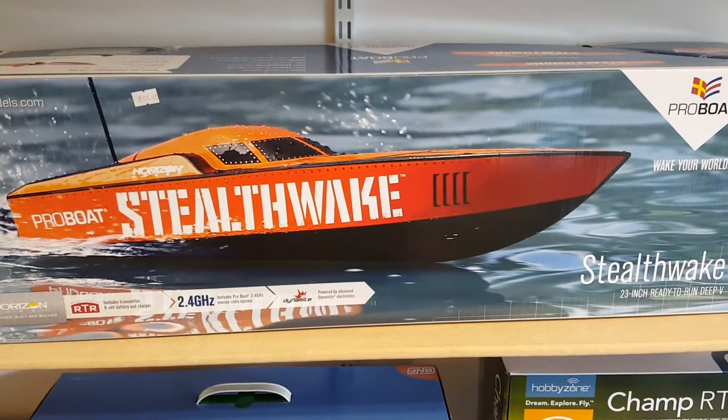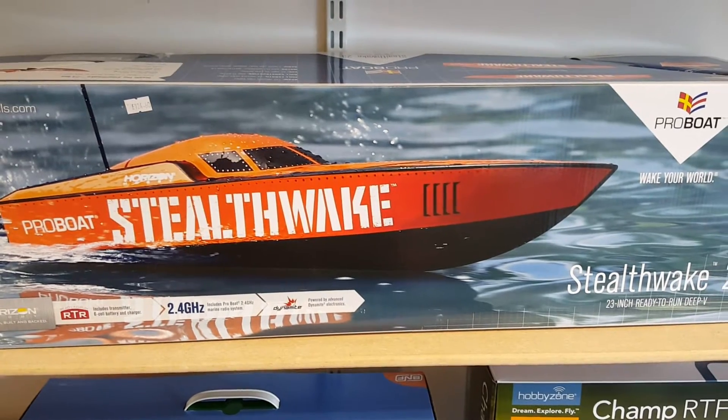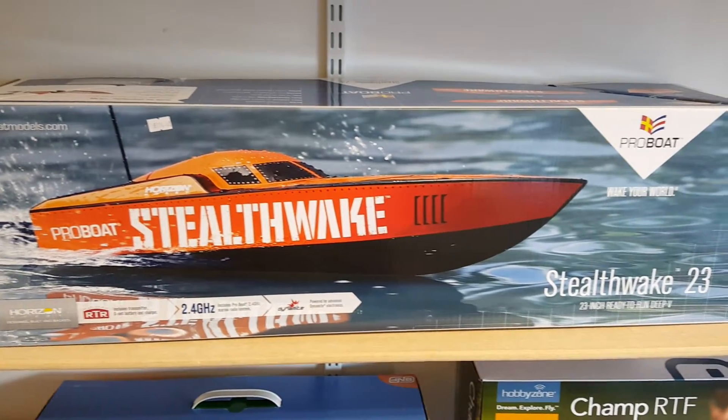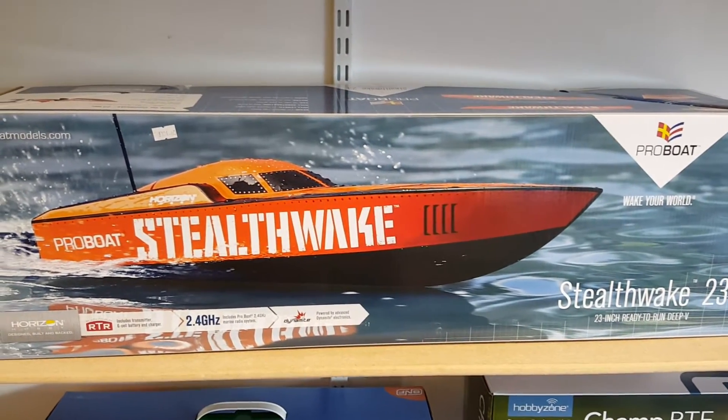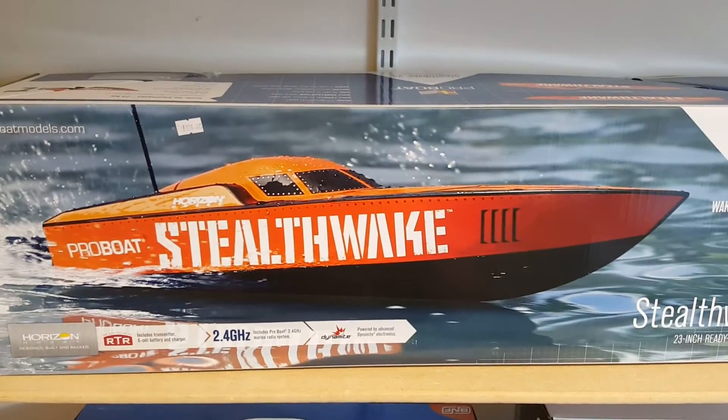Hello and welcome to Dyno Models. Today we will be reviewing the Stealth Wake by ProBoat. It's a fantastic boat — a 23-inch ready-to-sail boat, brightly coloured so you can see it in low light conditions.